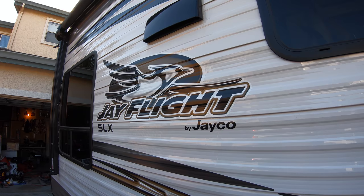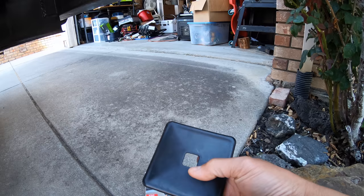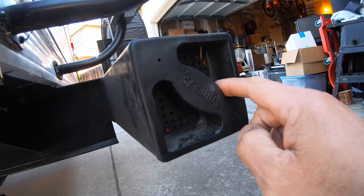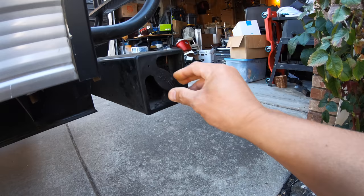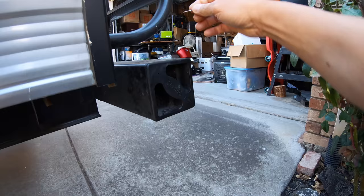I just want to do a quick video on additional items or modifications I've done on my Jayco SLX 212 QBW. This is the stock bumper cap — critters could get in this hole. I replaced it with this RV bumper cap that has small holes to allow air in but not bugs. I drilled a hole and put a nail through it so it won't fall off from driving vibration.